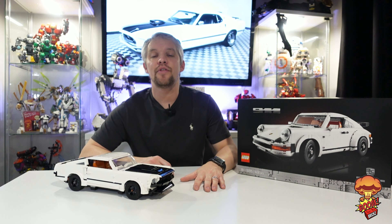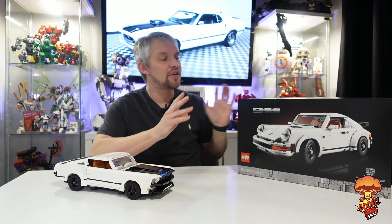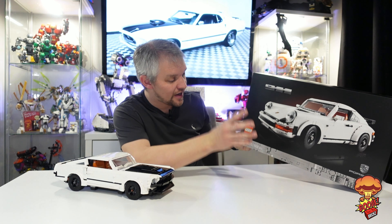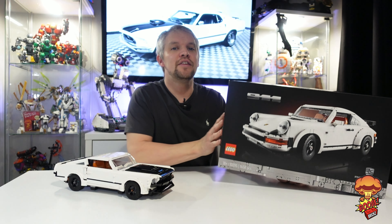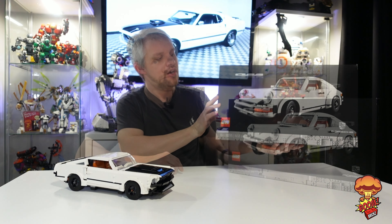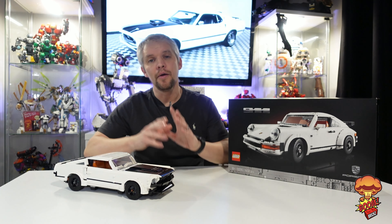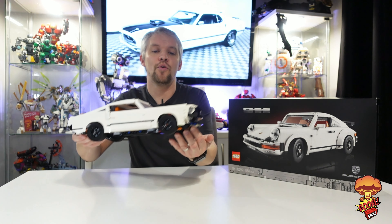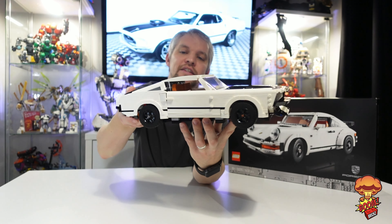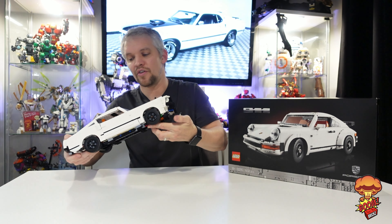Hi guys, welcome to the channel, my name is Martin. This is Boom Bricks and welcome to another Boom Bricks MOC review. This is another MOC using the Porsche 911 — set 10295. This MOC is done by Nat Bricks, my good friend Nat Bricks. He's built this amazing Ford Mustang, based off the 1969 Ford Mustang, and it looks absolutely amazing. So we're going to jump in and have a closer look at that.